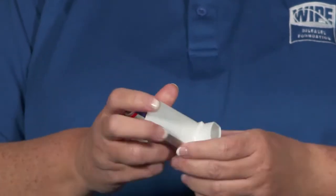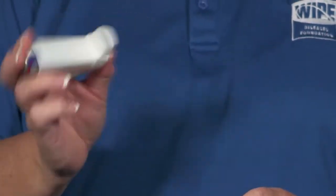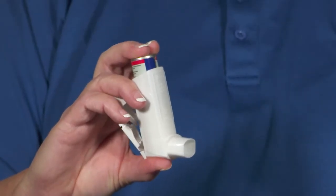All MDIs must be primed before the first use and if they have not been used for a while. To prime the MDI, remove the dust cover and shake the device for at least 5 seconds. Then hold the mouthpiece away from you and push the top of the canister down. The number of times to repeat this maneuver varies depending on the medication in the device.